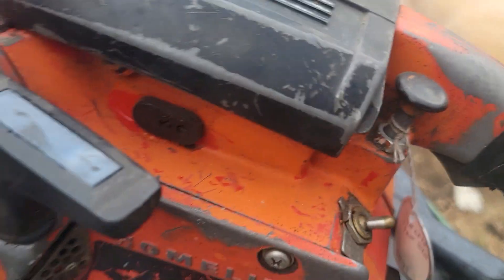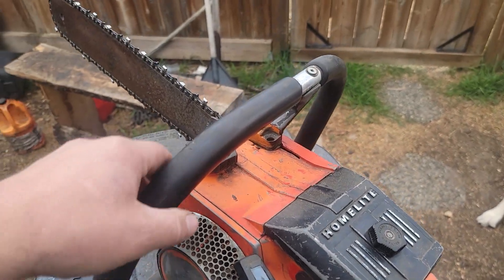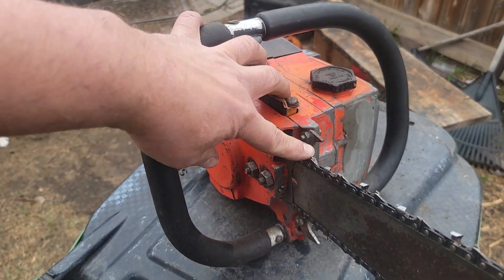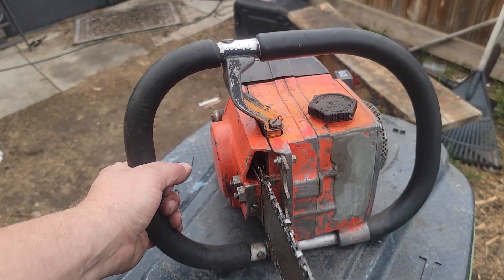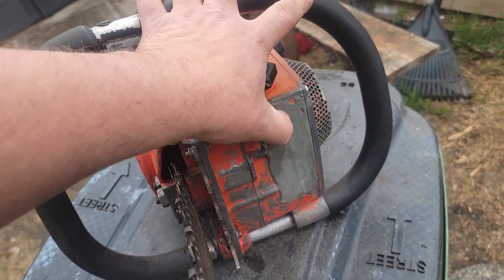Because it has a factory full wrap handle and bucking spikes — that's always handy. This is a factory full wrap on here, which is cool. The tank's been replaced with a repair, a lot of JB Weld.